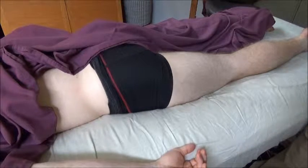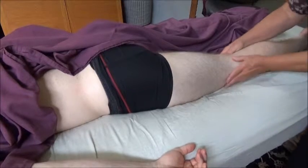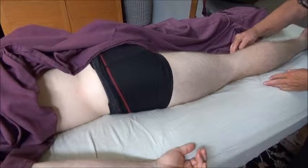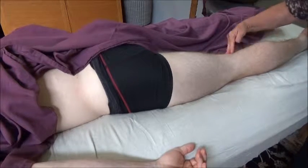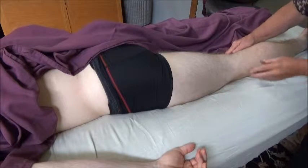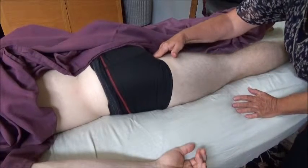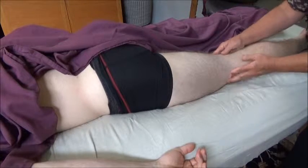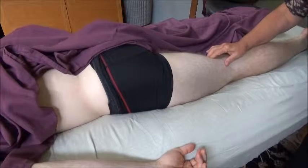What you can do is down in this tendinous region — whether it's semitendinosus, semimembranosus, and where the gastrocnemius comes up, where there's apparently a little bursa right there that can get real sore — or up here at the ischial tuberosity, whether they're feeling pain in either one of those places, you're going to find hard muscle tissue.